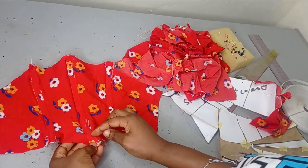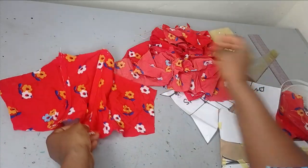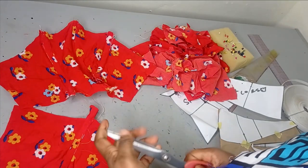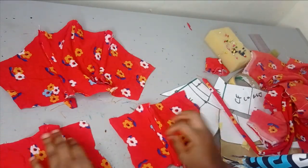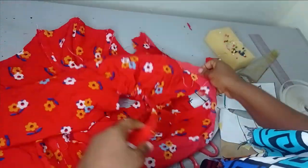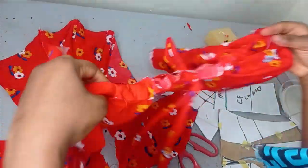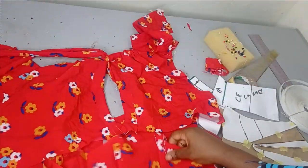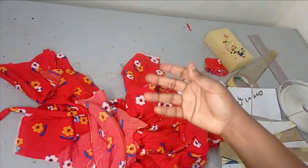I also went ahead to join my front shoulder together, fitting the small allowance on the front shoulder — this is what the front looks like now, and this is the back. The next thing is to take my front and sew the corset part to the main dress on both the front and the back, then shape the side before adding the gathers.